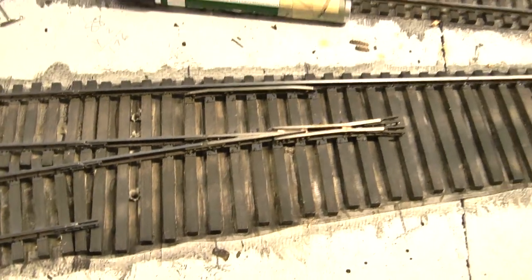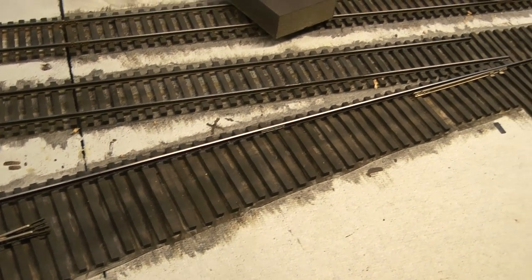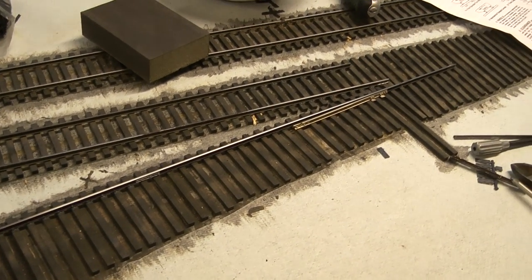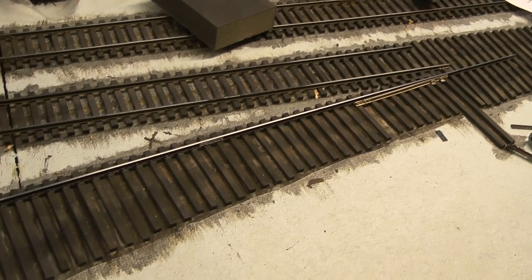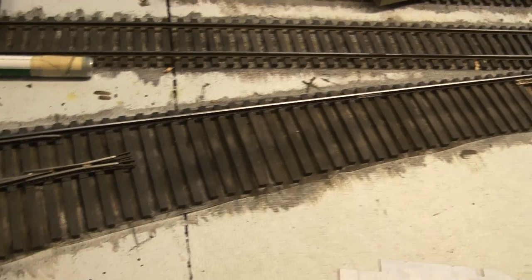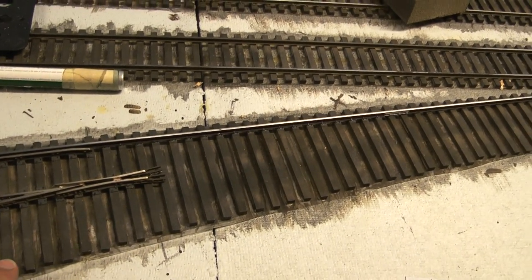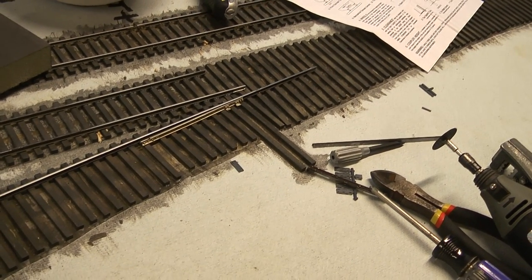At this point, I just cannot figure out how to film these and make them any shorter, so I apologize for that. But that's where we're going to conclude this video. The next part, we will continue on with laying the other stock rails, our closure rails, and installing the points and so forth. Thank you.